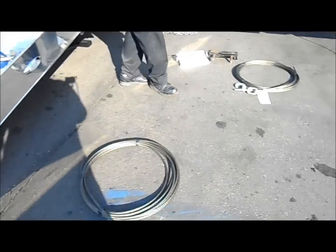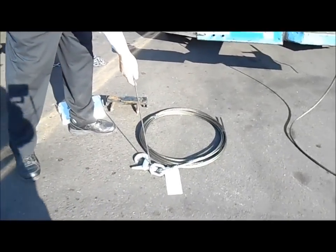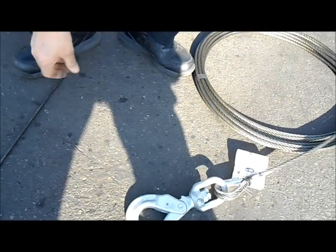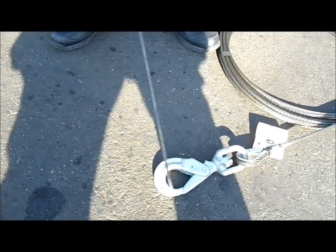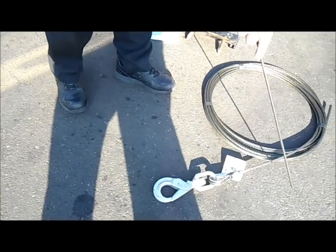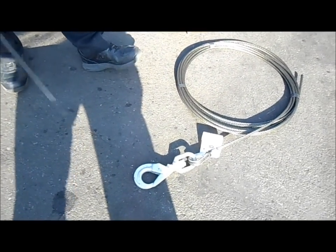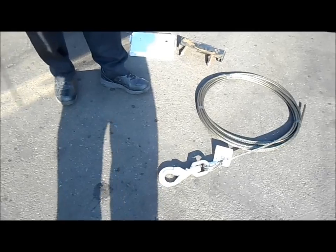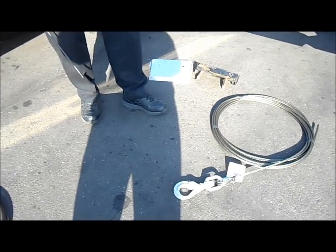Here we've got another cable — it's a positive lock hook. It basically locks in and it's going to stay there; it's not going to lose the bridle or whatever you've got on the end of it. This is also a fiber core cable, three-eighths by 50, recommended for most of your car carriers.